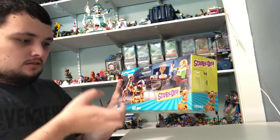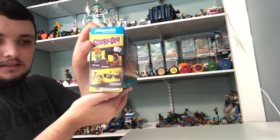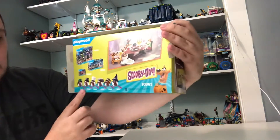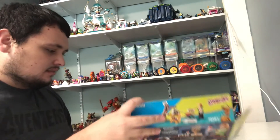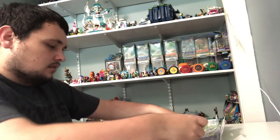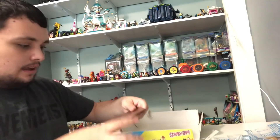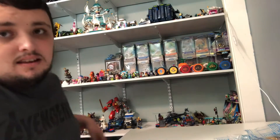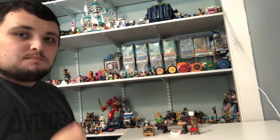It comes with Shaggy and Scooby. It has 48 pieces. Here's one side of the set and here's the back side. Notice what's inside of this box — I have three little bags this time and a table top.